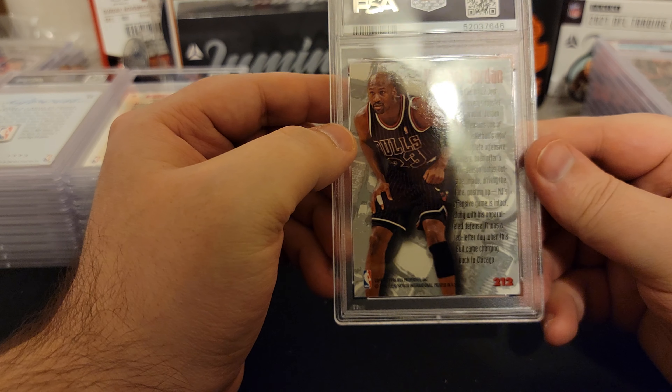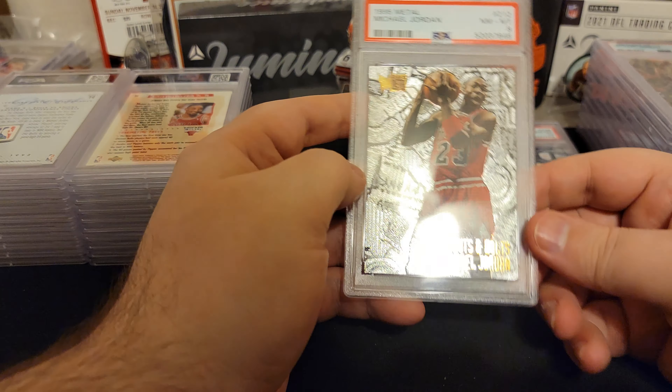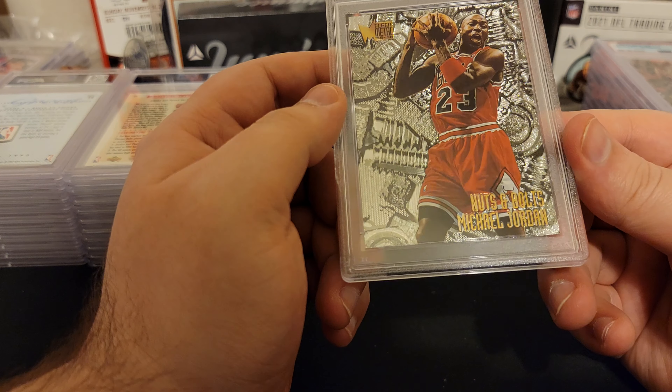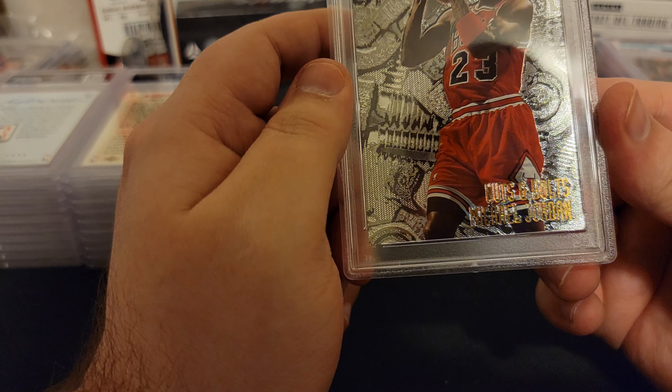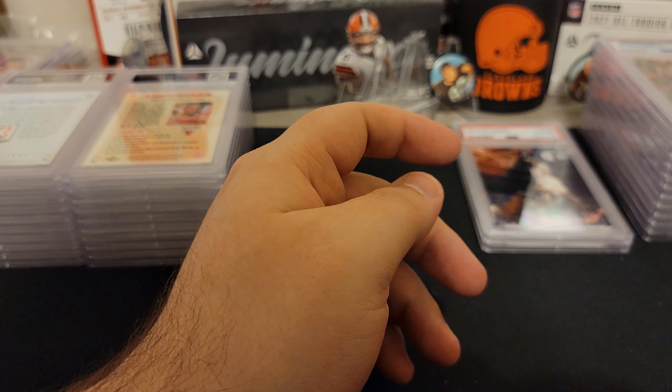This one's another metal card — an eight. This is Nuts and Bolts, like a subset inside the set. This one looks pretty good too.